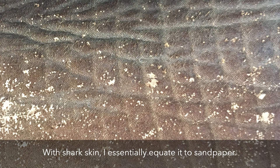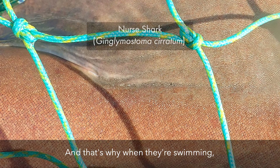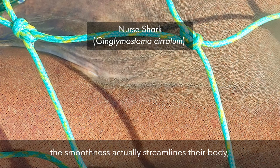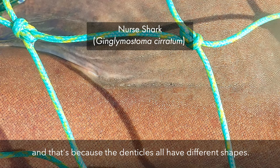With shark skin, I essentially equate it to sandpaper. If you rub a shark one way, usually from the head towards the tail, it's very smooth, and that's why when they're swimming, the smoothness actually streamlines their body and allows them to more efficiently swim through the water. If you rub from the tail to the head, it actually feels like sandpaper, and that's because the denticles all have different shapes.